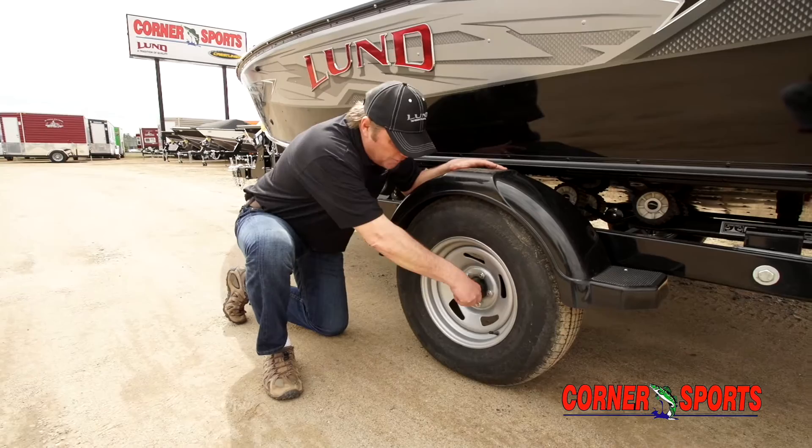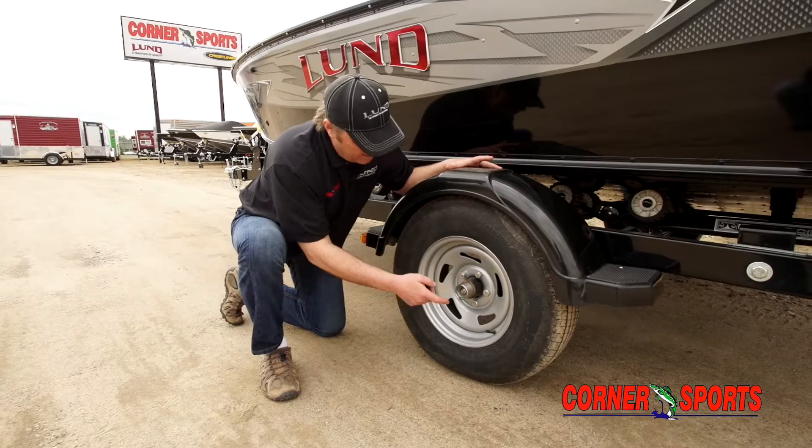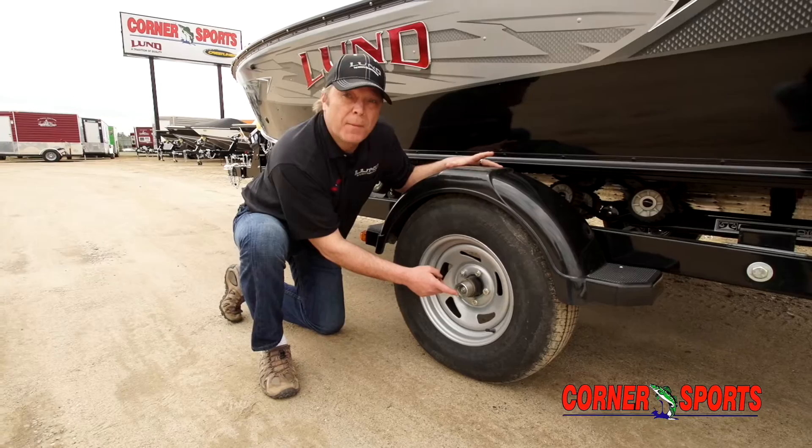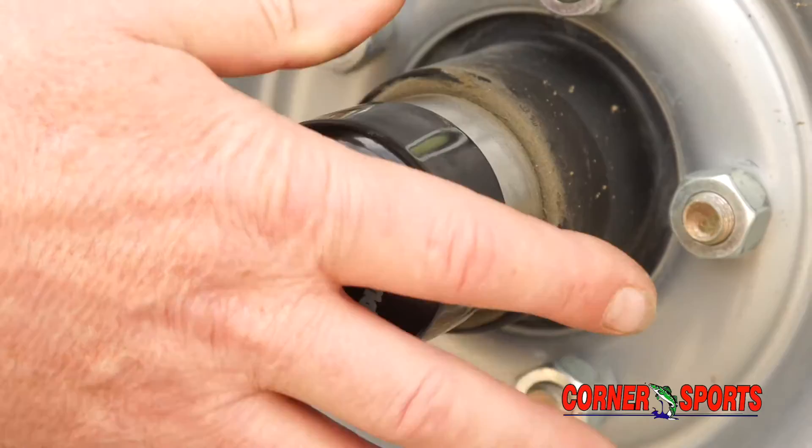Another thing I always do — most trailers have bearing buddies on them. Check and see how far the spring is pushed in or pushed out. As your grease wears away, the bearing buddy collapses into the middle, so you want to pump it up till it's about half to two-thirds to the outside and you should be good for most of the summer. If you do a lot of traveling, once a month take it off, take a peek, and give it a couple of pumps.